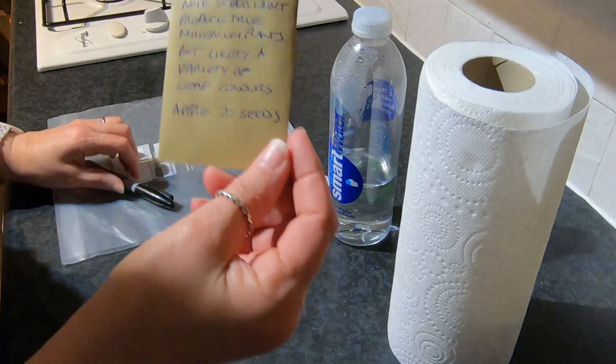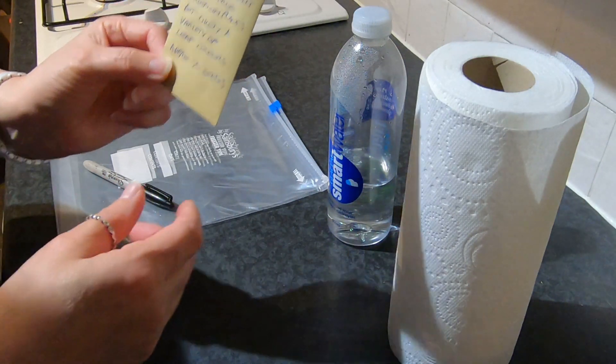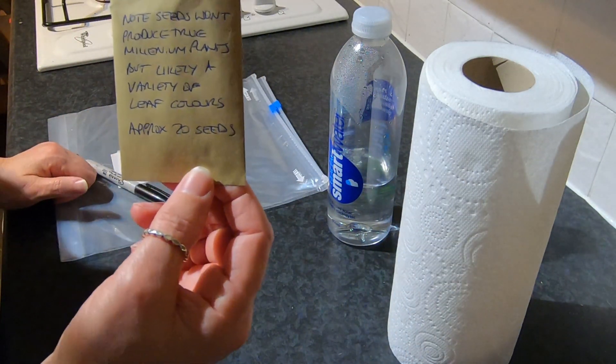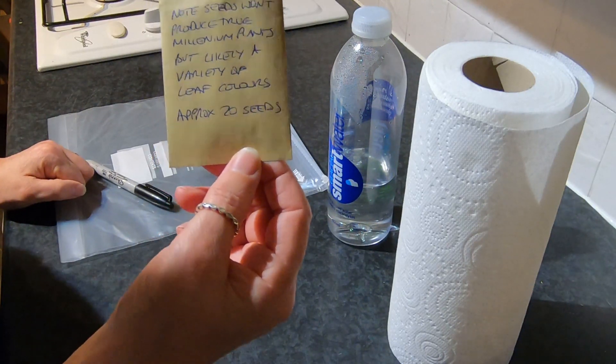Hosta seeds don't come true, so you don't quite know what you're going to get when you grow hostas from seeds. You could get a variety of leaf shapes and colors and so on. Mostly you'll just get green leaf color, but I don't mind — it's all an experiment and it's all quite exciting growing hostas from seed.